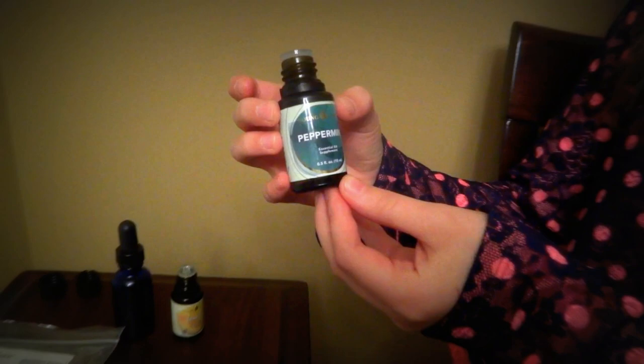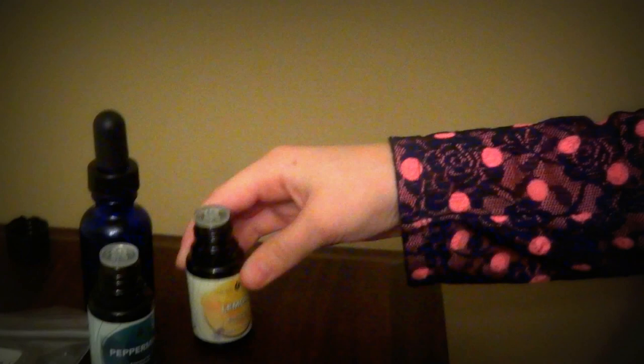Also what you're going to need is Young Living's essential oil peppermint and Young Living's lemon. We suggest only using Young Living because it's okay to take internally.